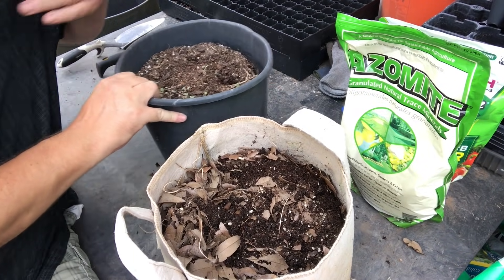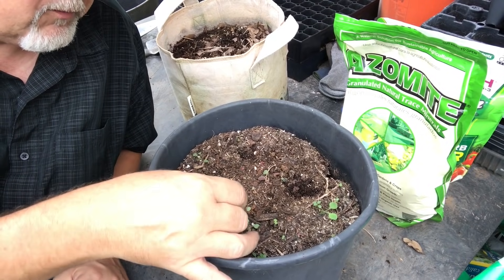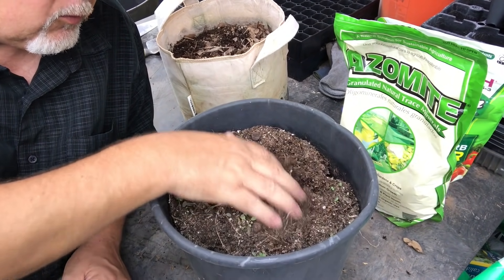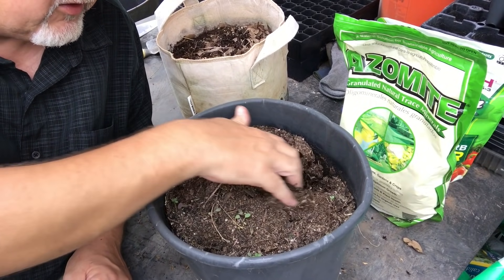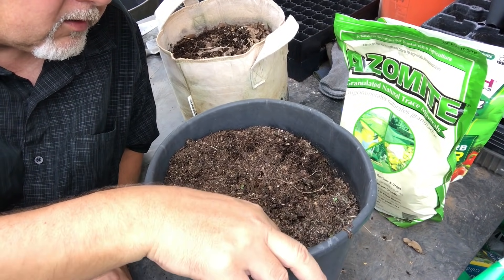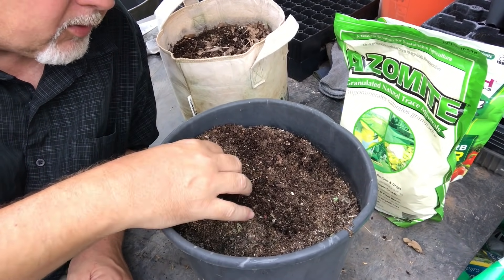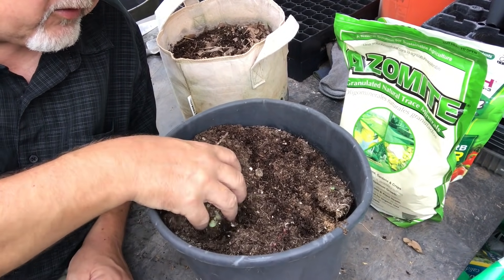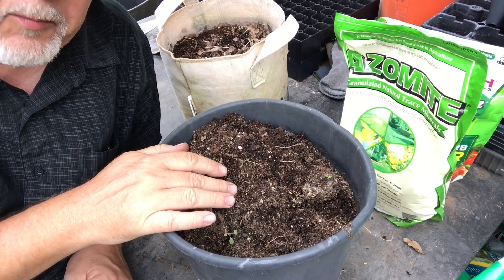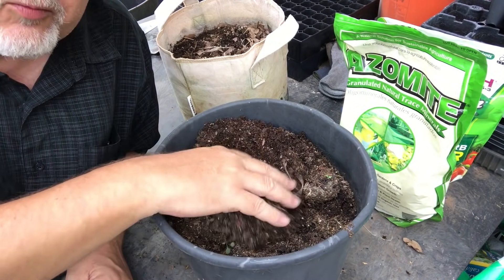This other pot here has some weeds growing in it, but not a lot. So I'll just pick those out and recycle this as it is because it looks like it's in pretty good shape. I don't remember what grew in here, but the root system down below might tell me. Maybe it's composted in place already. This soil looks pretty good, and I didn't have any diseases in my potted plants last year. So I can reuse all of this.